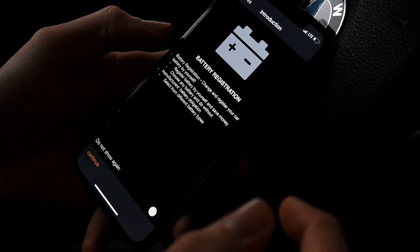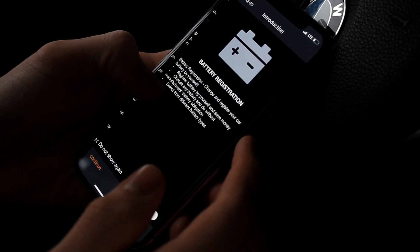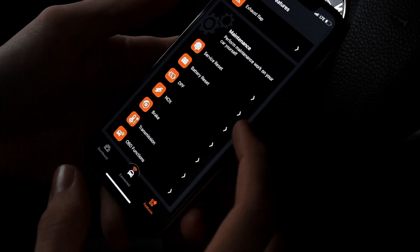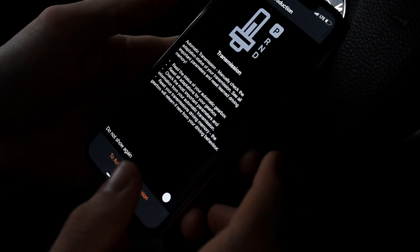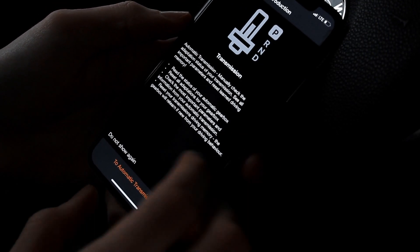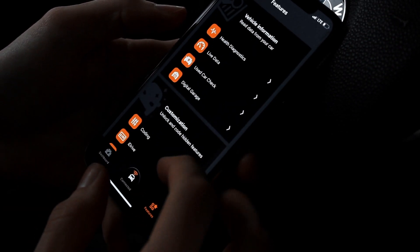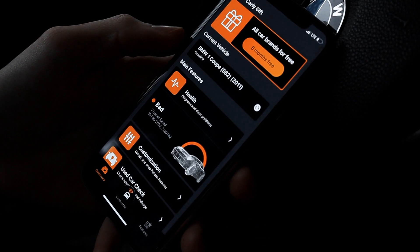There's also a Battery Reset if you want to register your battery — also very simple. And all these other options, like the Transmission: if you want to re-adapt or reset it, it's all just a push of a button. Very useful stuff and overall just a great app to have.